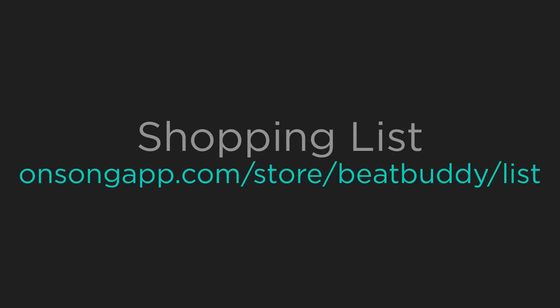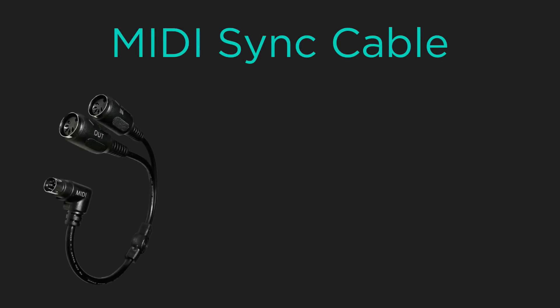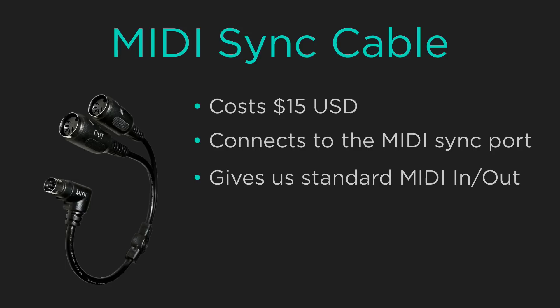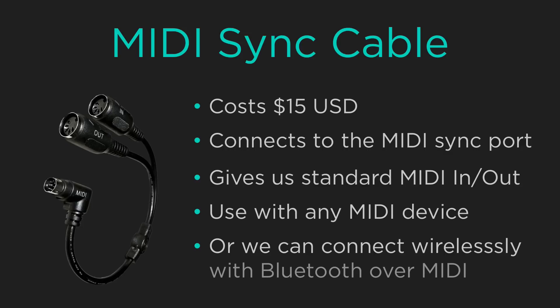There are a few things you're going to need to buy in order to use the BeatBuddy with an iPad. All the products we demonstrate in this tutorial are listed for your convenience at onsongapp.com/store/BeatBuddy/list. To get started we need to purchase the MIDI sync breakout cable for the BeatBuddy which costs $15 US. This cable connects into the MIDI sync port and gives us the standard 5-pin MIDI in and out ports. Since we want to reduce the number of wires on stage we're going to connect this MIDI wirelessly.